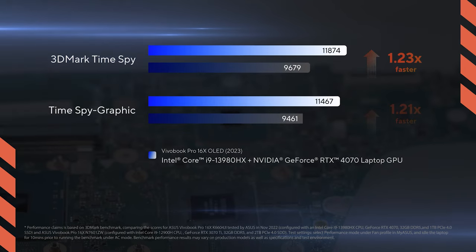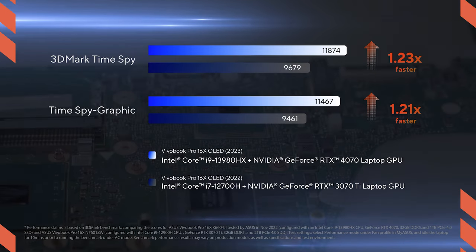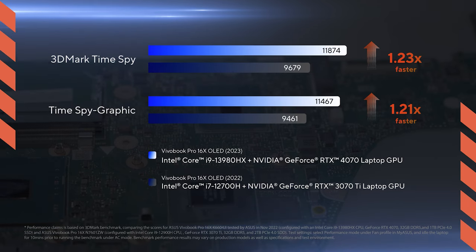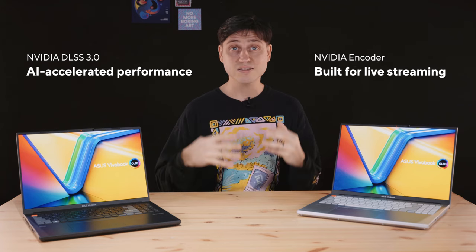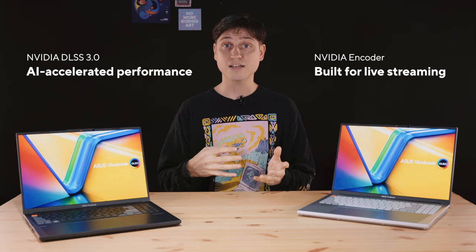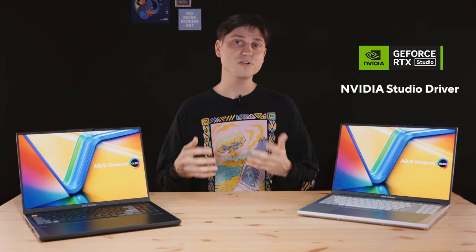Now let's look at the NVIDIA GeForce RTX 4070 laptop GPU. Compared to the previous generation, the new Ada Lovelace GPU comes with a nice boost in gaming, 3D rendering, and video editing and broadcasting performance. Thanks to NVIDIA's AI-powered DLSS 3, you get a massive graphics performance boost. And you get AV1 support for high-quality broadcasting and video editing. We even added a MUX switch in the 2023 VivoBook Pro 16X so you can get the absolute most in gaming and graphics performance. And thanks to NVIDIA's studio drivers, you can be sure all your favorite creative apps take full advantage of your powerful NVIDIA GPU.